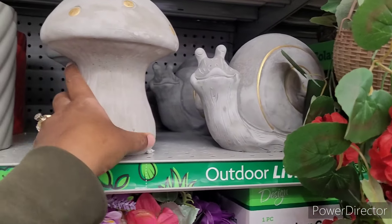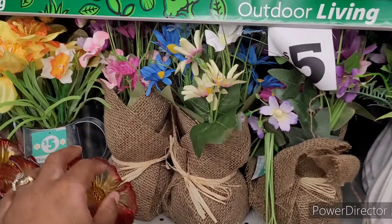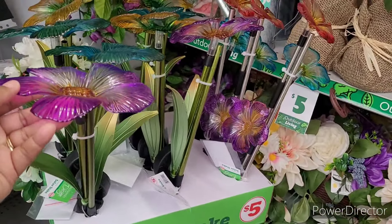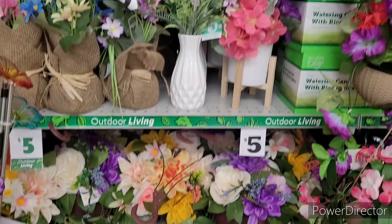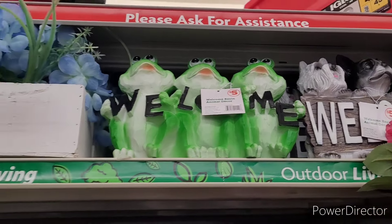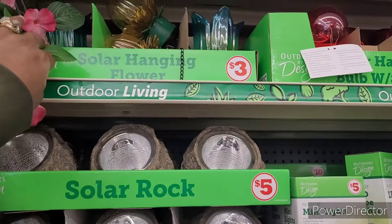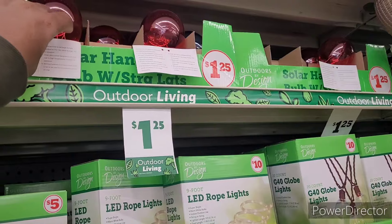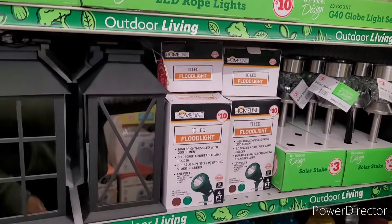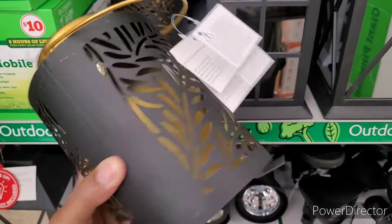Some items here are five dollars — lilac in glass for five dollars. And look at these solar stake little flowers, those are pretty. They've got a lot of floral items over here. They have some centerpieces, solar rocks for five dollars, solar hanging flowers for three dollars, solar hanging bulb with string lights for a dollar twenty-five, mushroom lights for three dollars. And some little lanterns — so nice.